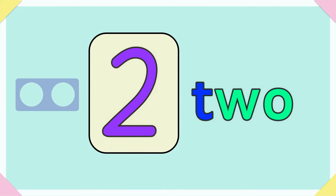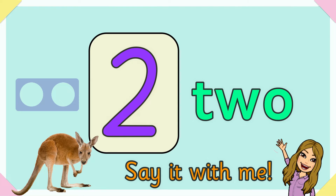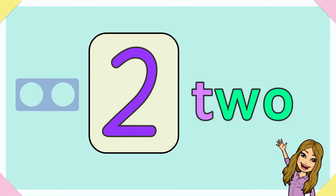Two. T-W-O spells two. Say it with me for the kangaroo who is two. T-W-O spells two.